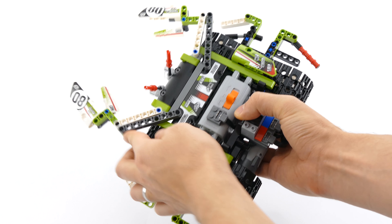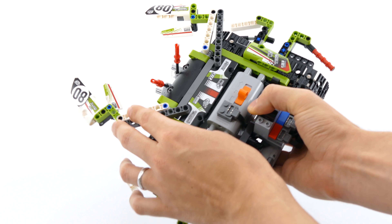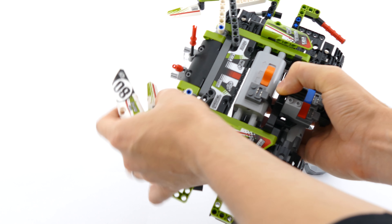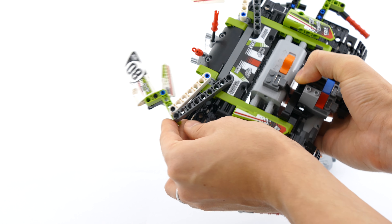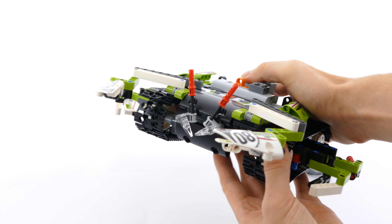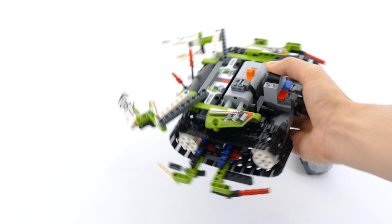It does have a feature where you can retract and extend the claws forwards, and you can also move these parts of the crab claws if you really want to. You can also angle the hands and the mandibles in the front, but that's pretty much it.